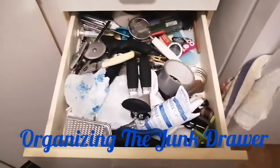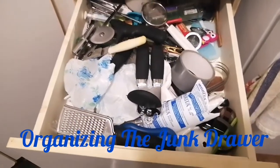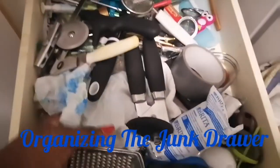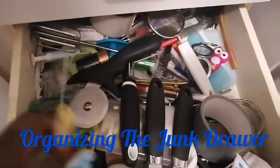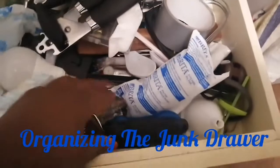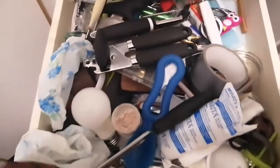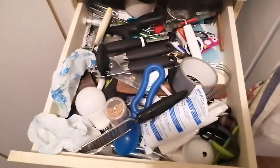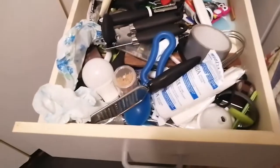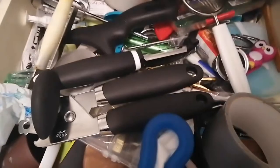Hi friends, it's Maya coming to you with another video. Yes, this is my junk drawer — it's supposed to be a utensil drawer. As the Sesame Street song goes, some of these things just don't belong here. Can you tell me which one it is before the sun goes down?